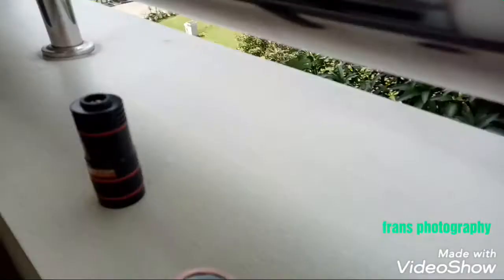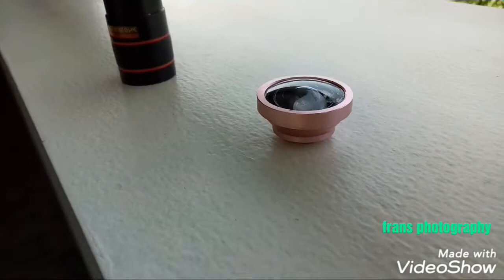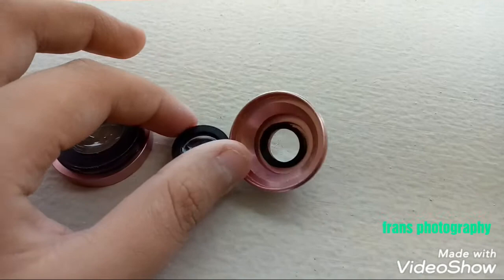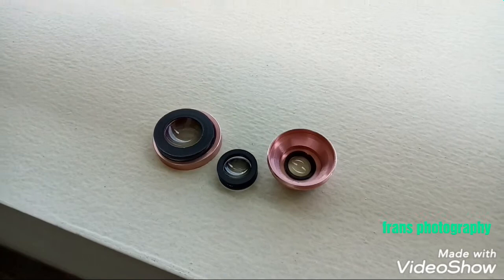Just for the record, I've dropped this lens all the way down and it managed to survive. This lens is built out of full aluminum with glass where it's glass, obviously. It comes in black, but I got mine in rose gold. This lens has three individual glass elements — small, medium, and large — all sealed in an aluminum body.